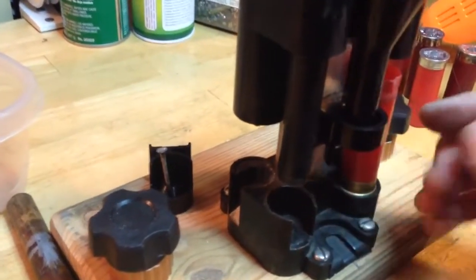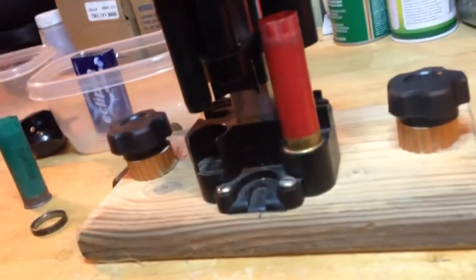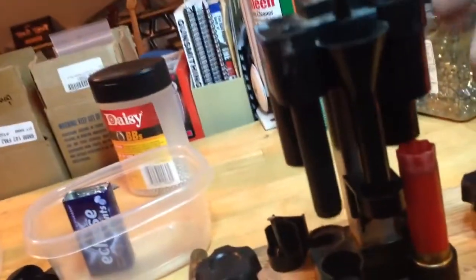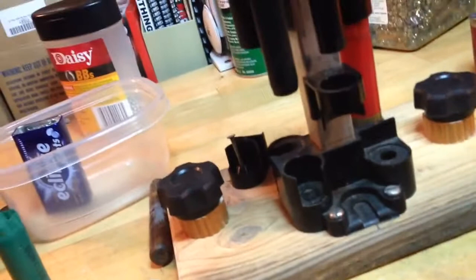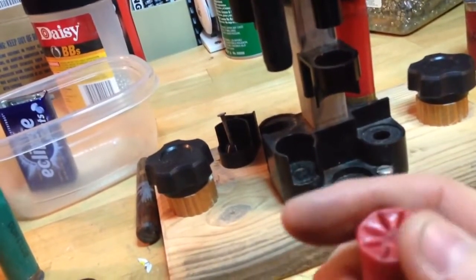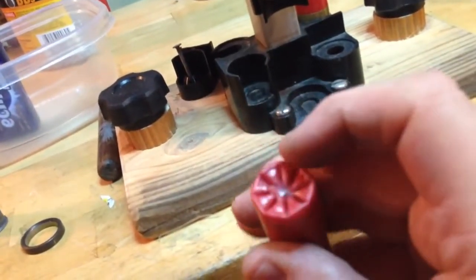Then you move it out of this station over here and you line up one of the previous creases with this little index line — you probably can't see it — and it puts a nice little pre-crimp on it. Then you move it around to the back station and that pushes the crimp down. You get something that looks like that — a nice factory crimp with a nice shoulder for chambering.